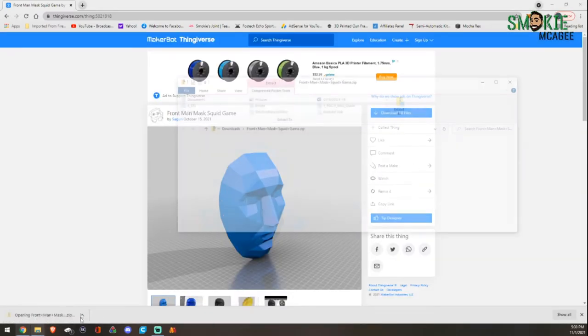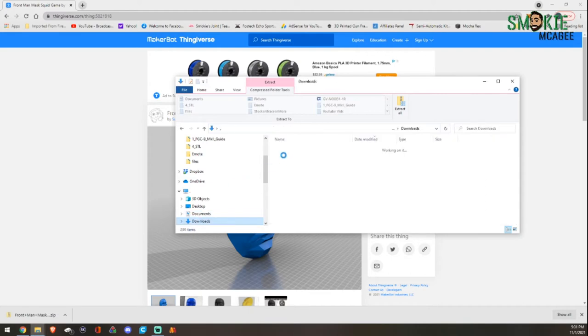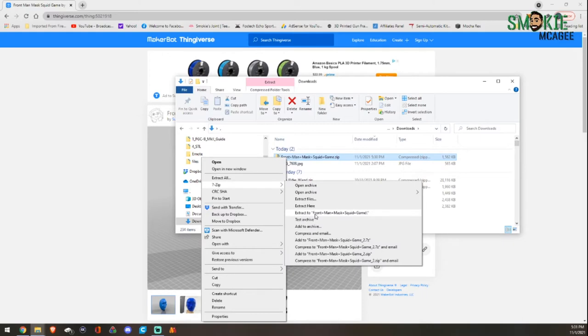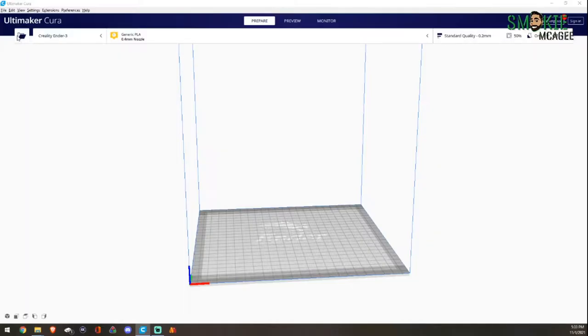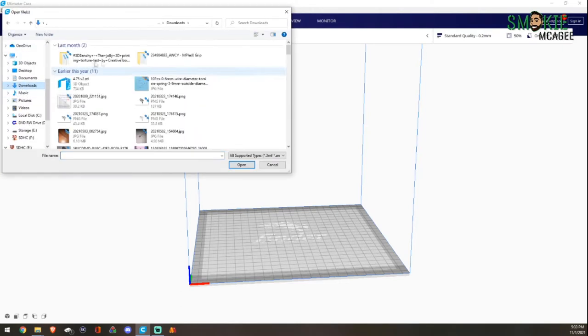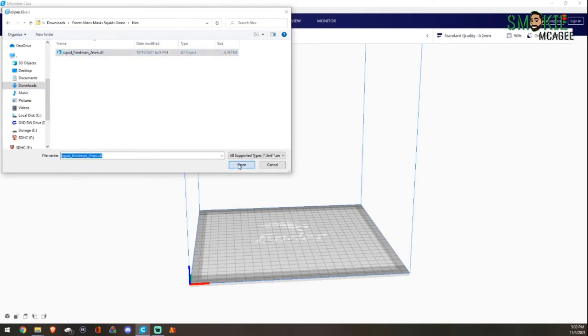We're going to go ahead and open up the file here, go back to our downloads. We're going to right-click and unzip this to the same folder. It should go ahead and make a second one right there. Perfect. We'll go ahead and load up Cura and go from there. We're going to load in the file — going to downloads, Frontman, Squid Games, files. Squid Games is only one file, which is awesome.